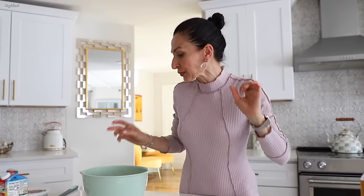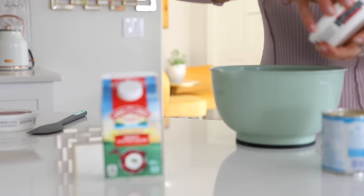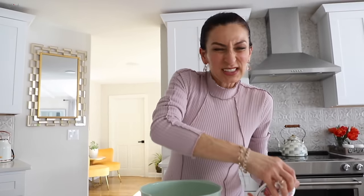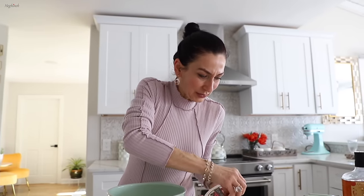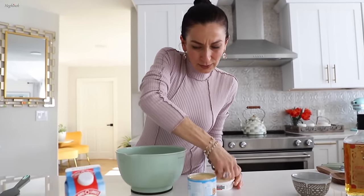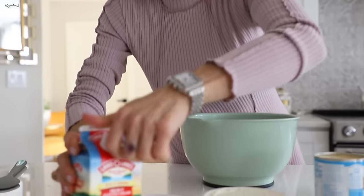Let's get started on the cream. Everything should be cold, right out of the fridge. Two packs of mascarpone — that's about 450 grams — and a cup of heavy whipping cream.